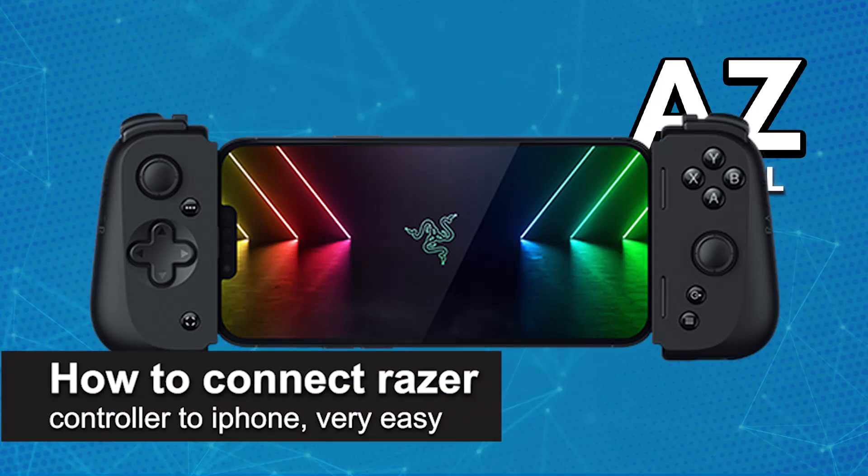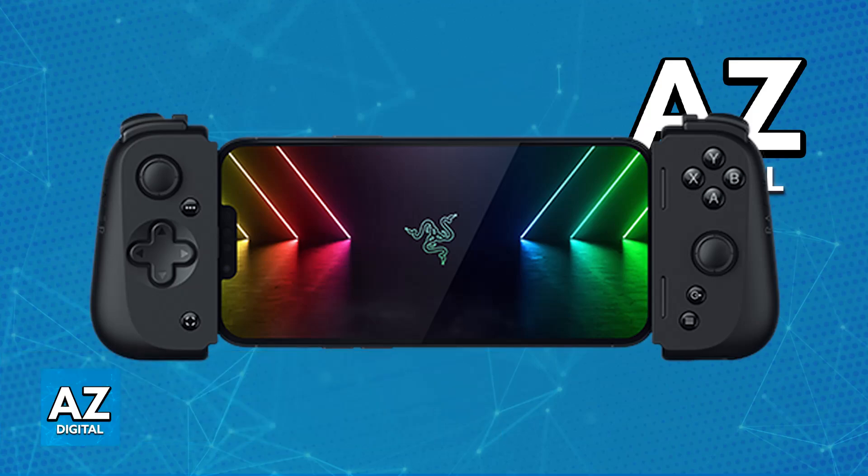In this video I'm going to teach you how to connect a Razer controller to iPhone. It's a very easy process, so make sure to follow along. I'm going to give you easy-to-follow instructions on how to properly set up and use any Razer controller on your iPhone.